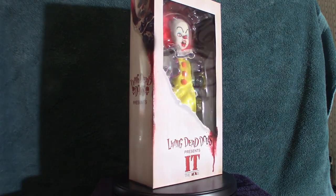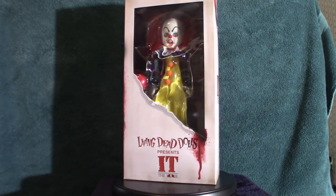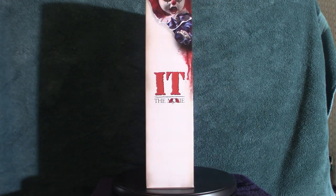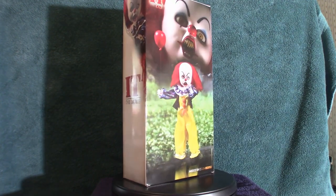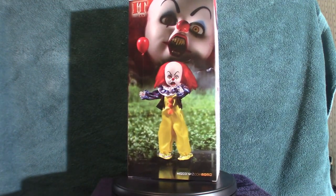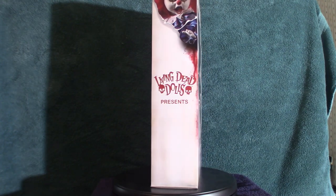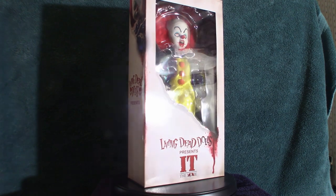Hello everyone, welcome to Pumpkin Horror. Today we're going to be touching base on this particular Living Dead Doll that I just got in two days ago and just finally got around to doing an actual video on it. It is based on Pennywise from the 1990 film — the Tim Curry version. We're going to examine the box, measure it up, see how tall it is, talk about the articulation, the whole nine yards.